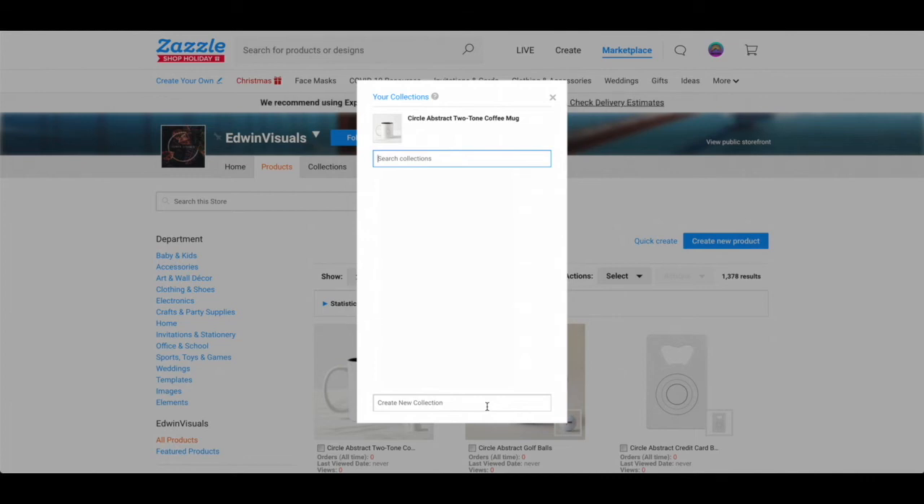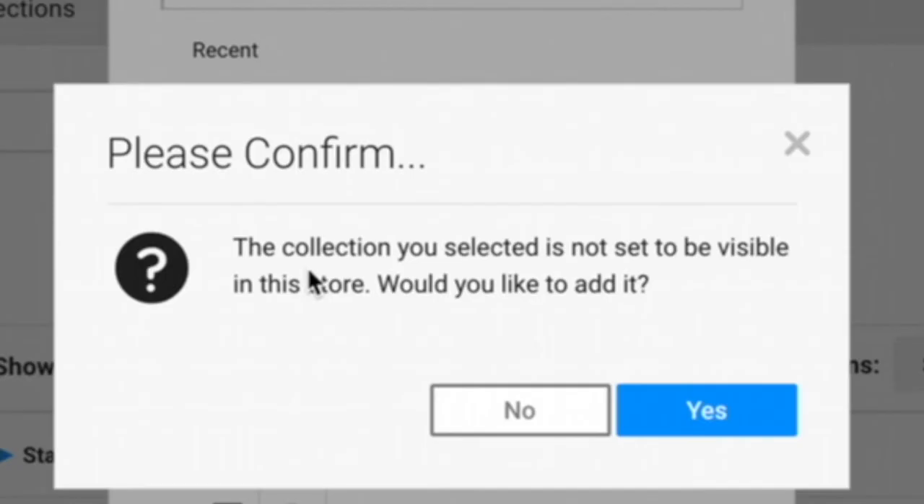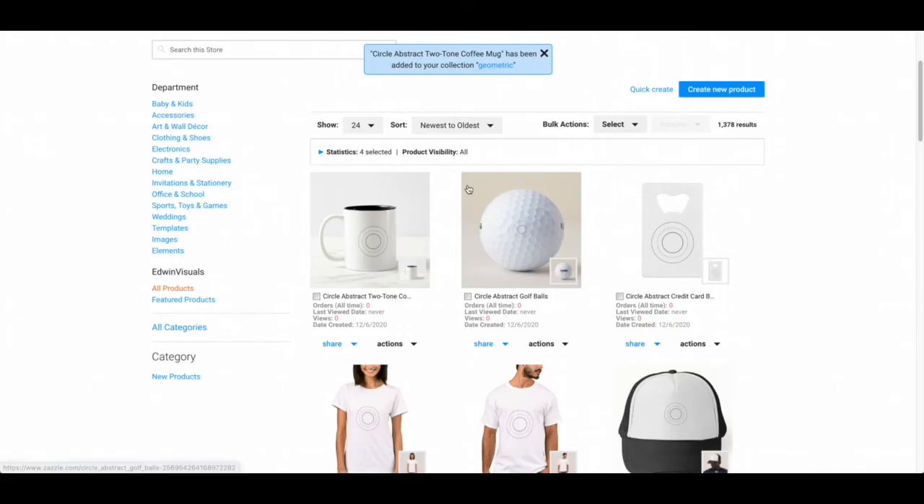For this one I'm going to put geometric because that's what it is. Once I've filled it out I'm going to press Create. It says this collection you selected is not set to be visible in this store — would you like to add it? I'm going to say yes, and now it has been added.